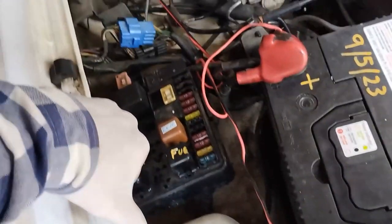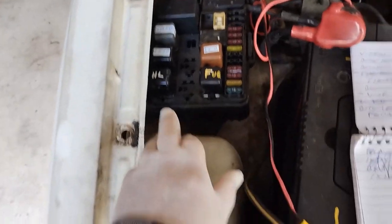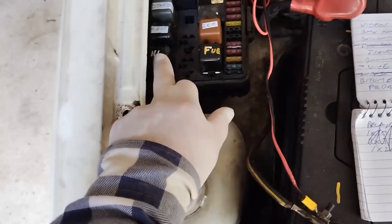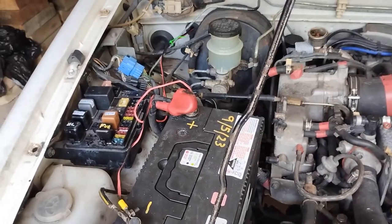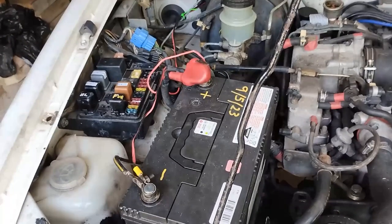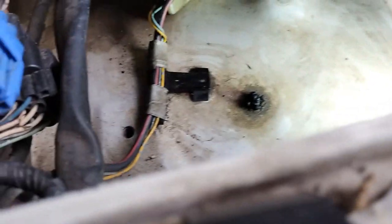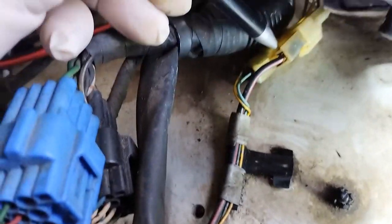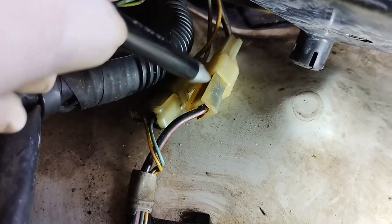There are three different types of relays there - one 1M relay, three 1T relays, and one 2M relay. I've undone the two small bolts holding the fuse box. And that connector there is the connector I had to clean up. There are two there side by side, and you may be able to see the connector or a bit of dirt in there - that's the one I cleaned up.